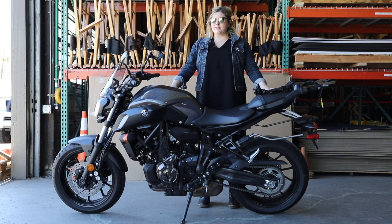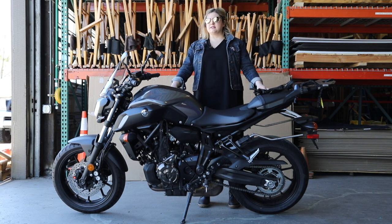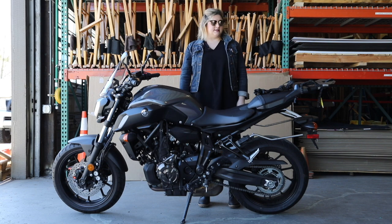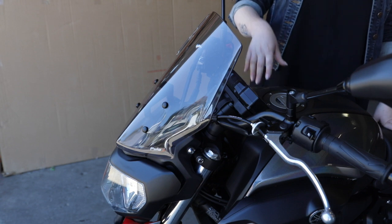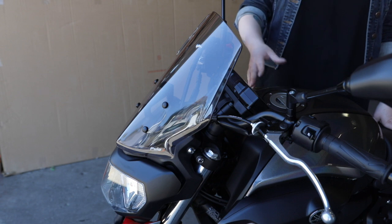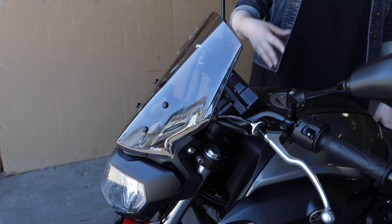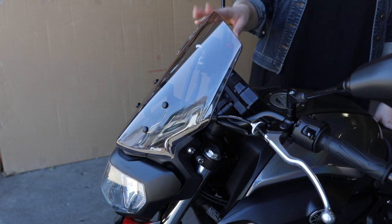This is my 2018 Yamaha MT-07, which is formerly the FZ07. These bikes haven't changed too much in the last five years, so gear is pretty easy to find for them. I started with adding a windscreen — most windscreens on sports bikes are aesthetic, and I wanted something to block the wind a little bit better. So I got this Puig windscreen, pretty affordable.